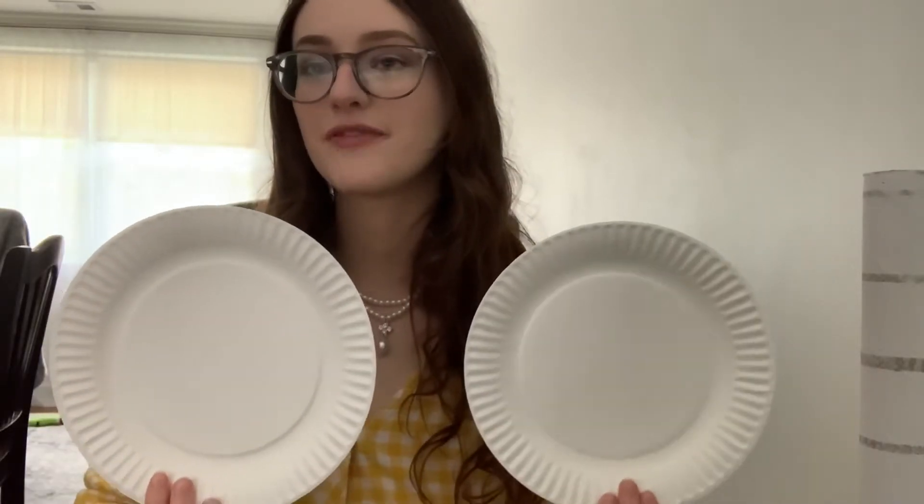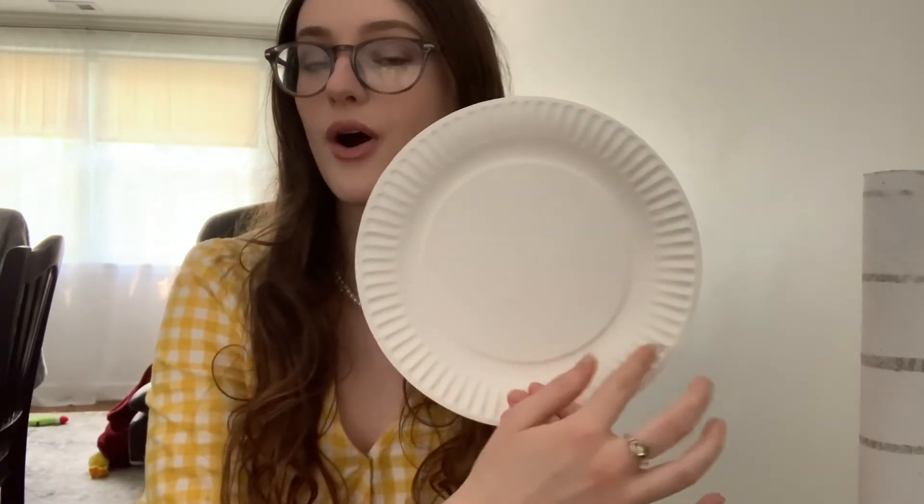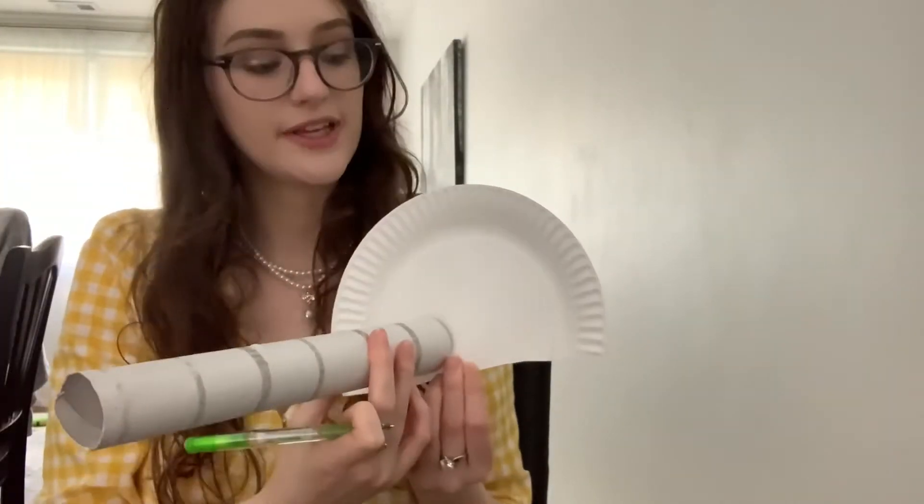I'm going to take two of my paper plates and put one on top of the other. Now I'm going to cut off the bottom part of both paper plates. On one of those paper plates, I'm going to take my paper towel roll and trace the end of it twice to form two eye holes, then cut those two holes out. Your paper plate should look something like this, and then you are going to trace those eye holes onto the second paper plate and cut them out again.